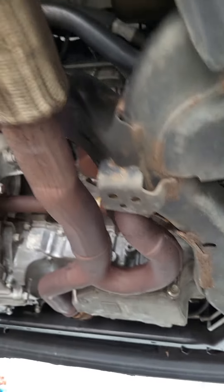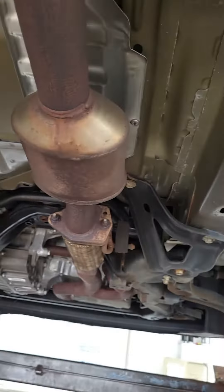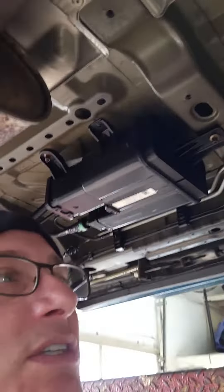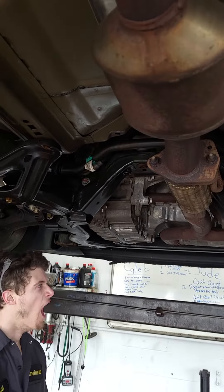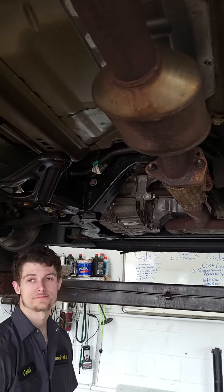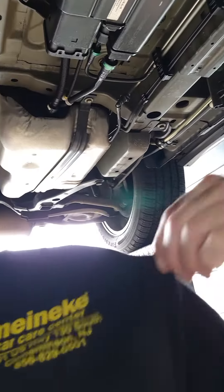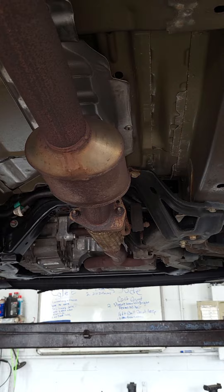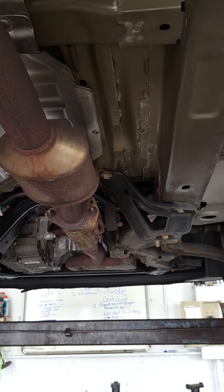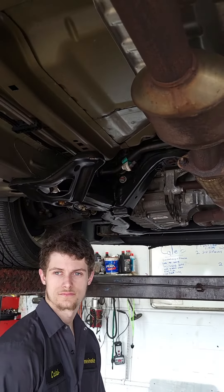To do this job it's from the converter up to there, and I guarantee you this pipe costs us at least six to seven hundred dollars — cost, not what the customer would pay for parts and labor installed. We're subletting it out to the exhaust experts so we can hook them up.